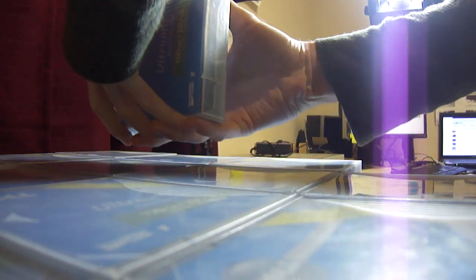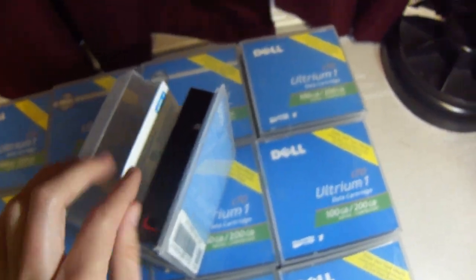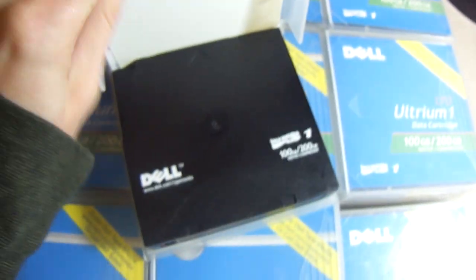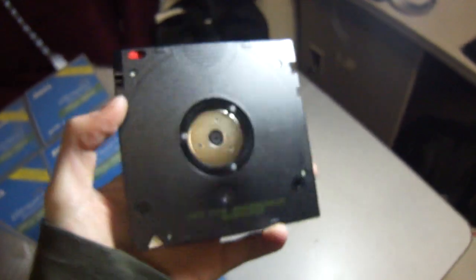Let me show you the inside of one of these. Here we've got on the inside a sticker so we can write and name the cartridge on it. There's the actual data cartridge, out of the case. Each one of these is new — they haven't been used before. You can see you are getting nice untouched tape.